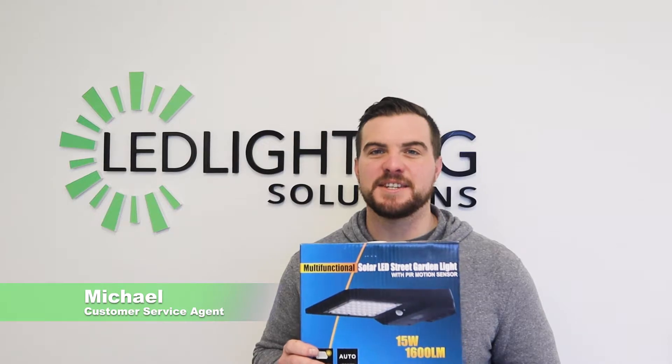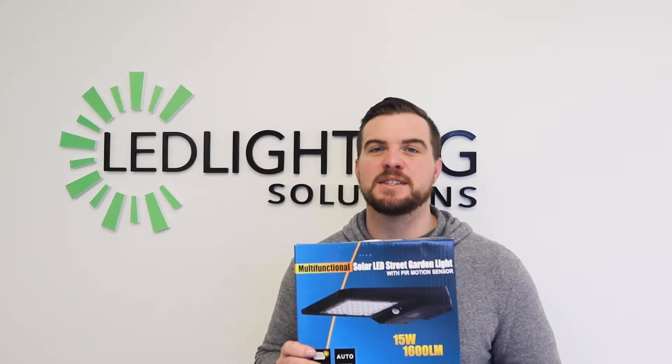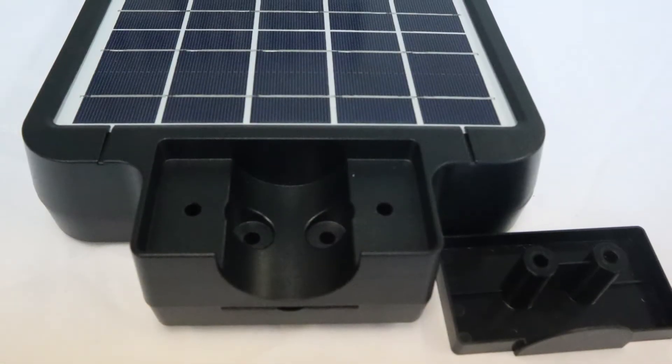Hi, it's Michael with LED Lighting Solutions. Today we're here to do an unboxing of our SGDW 015 Pro Series black — our 15-watt solar-powered LED walkway light. I'm going to show you what you're going to receive in your package.